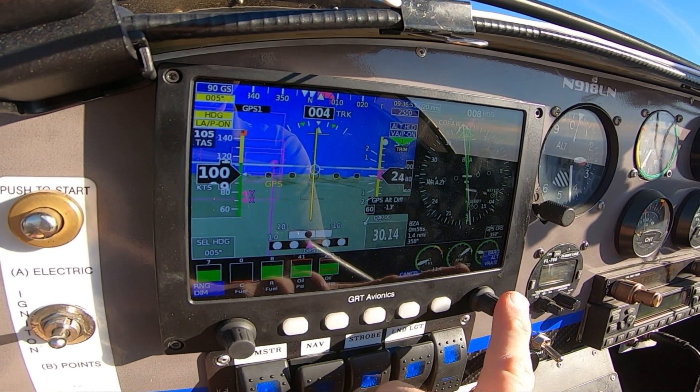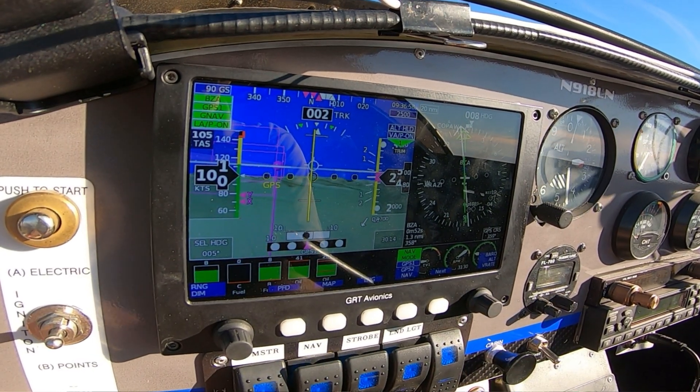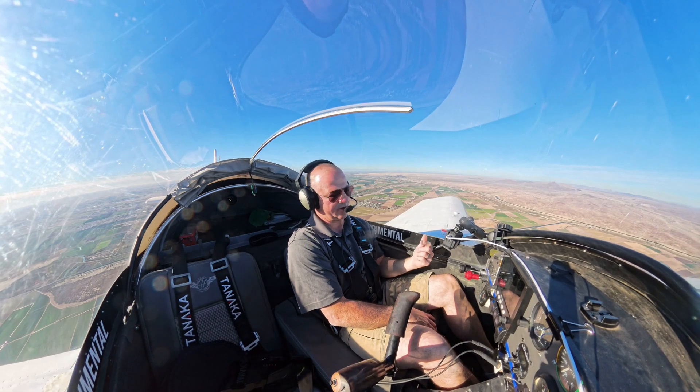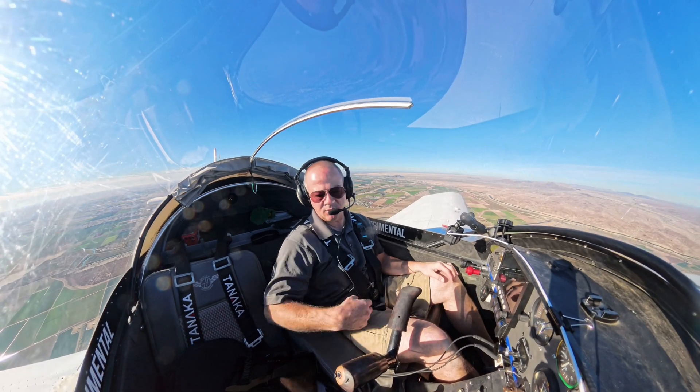Now we need to go back and go to G. This should apply the hold procedure, which in this case should be either a teardrop or a parallel entry.